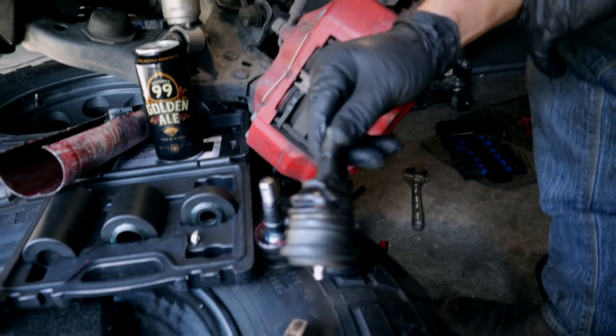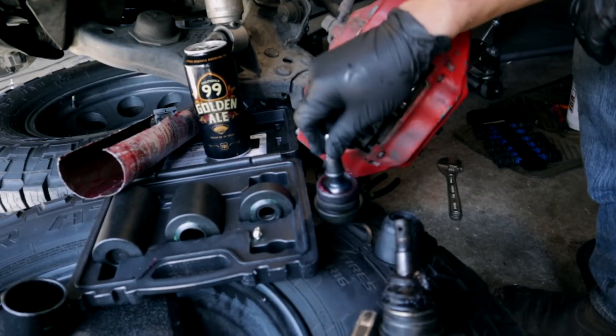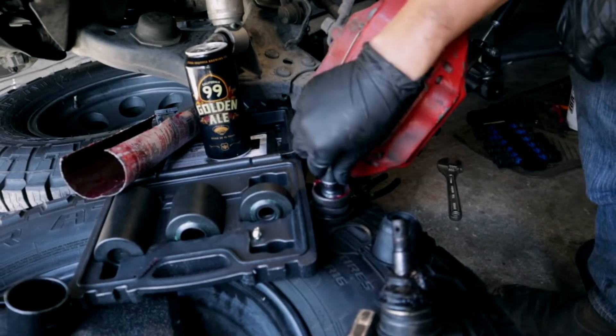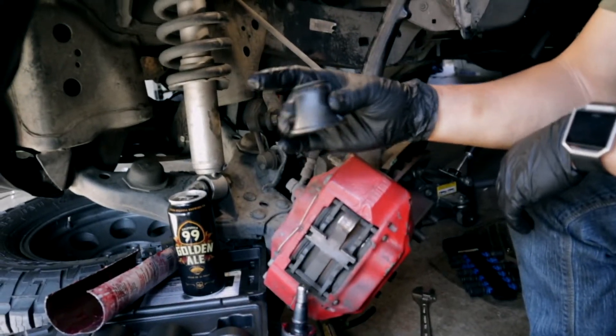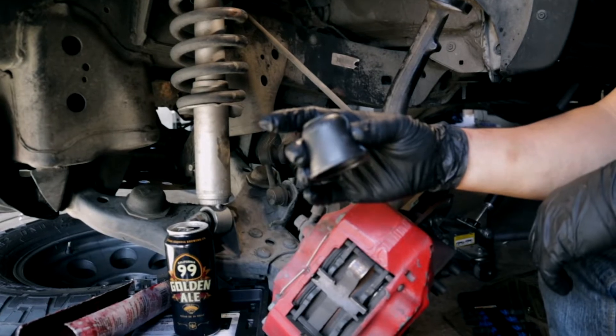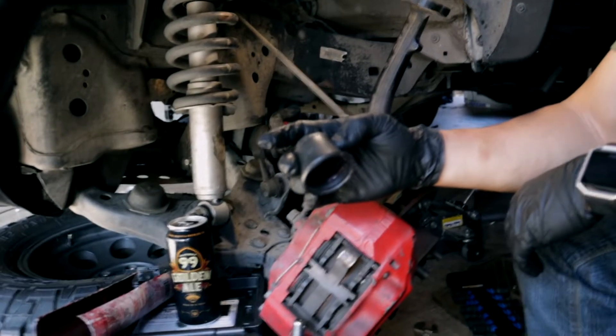This is my old ball joint. I'm upgrading to Moogs. The reason I'm making this video is I basically never figured out how to press this in. I ordered one before and it ripped when I was trying to press it in. I found an easier way, so I thought I'd show you guys — I already replaced the other side.